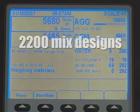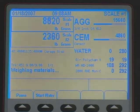Mix designs can be cloned or edited depending on the needs of the plant operator. Cloning a mix design allows the operator to select a recipe that is similar to the desired mix design, edit it, and turn it into a new mix design. The CB2 features customizable names for ingredients and mix designs.